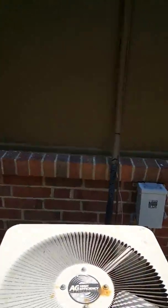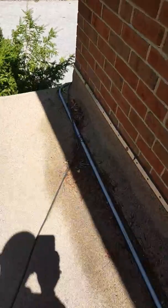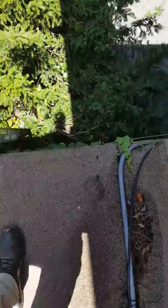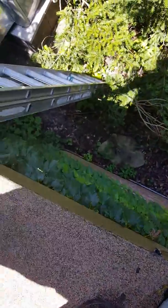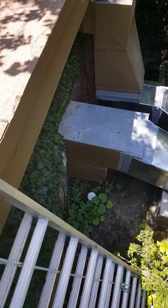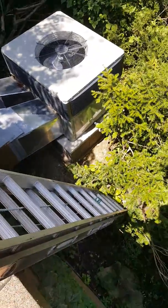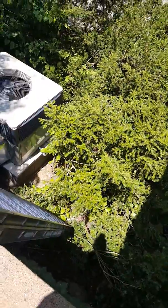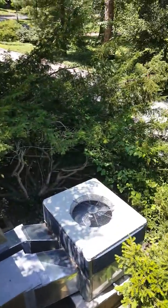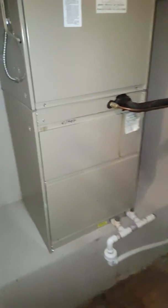We'll take our refrigerant lines and extend them down low, kind of like they did with the electric — they just ran it down by the gutter. That electric runs over to where there's another electric box, so the electric will probably be able to go away. We'll extend our refrigerant lines down and set the air conditioner down there somewhere around the unit.